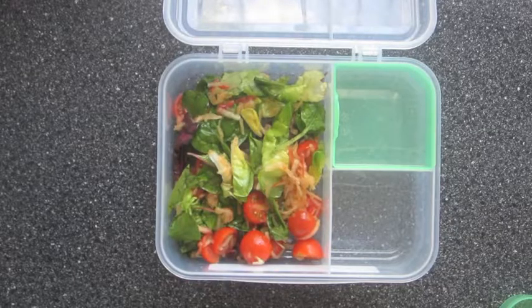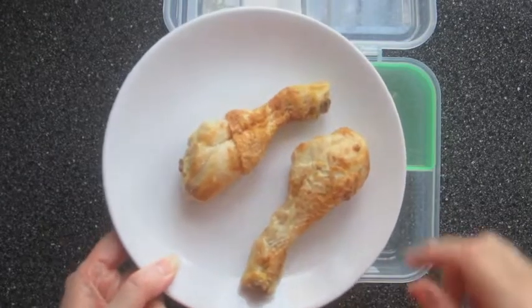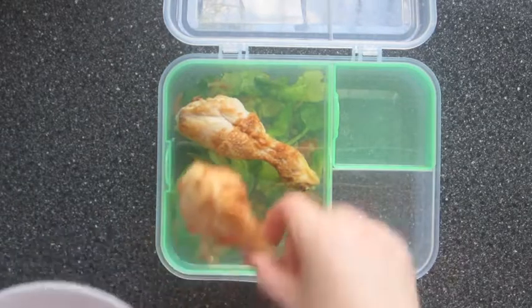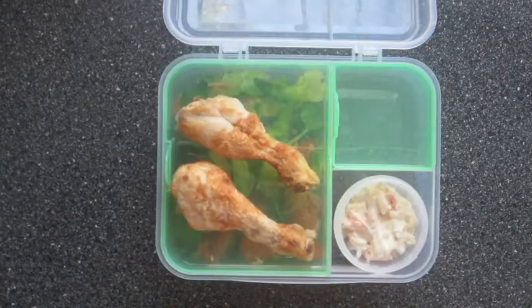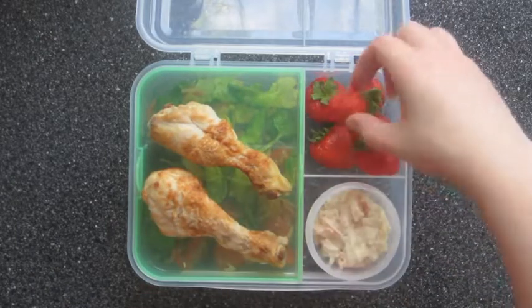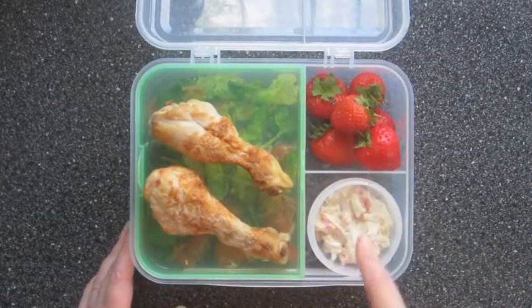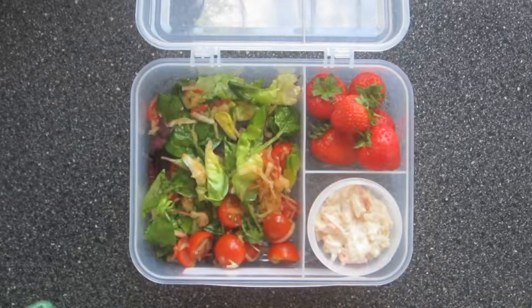Then I've added the salad to a lunch box. For some protein I've got these cooked chicken drumsticks which I bought already cooked from the supermarket, and I've also added some coleslaw. And for the fruit I've got strawberries. So that's roast chicken drumsticks, strawberries, coleslaw, and then we've got the salad underneath — and that's lunch number one.